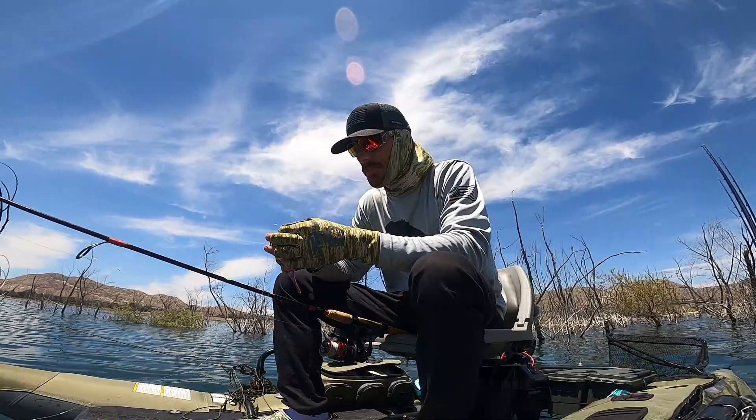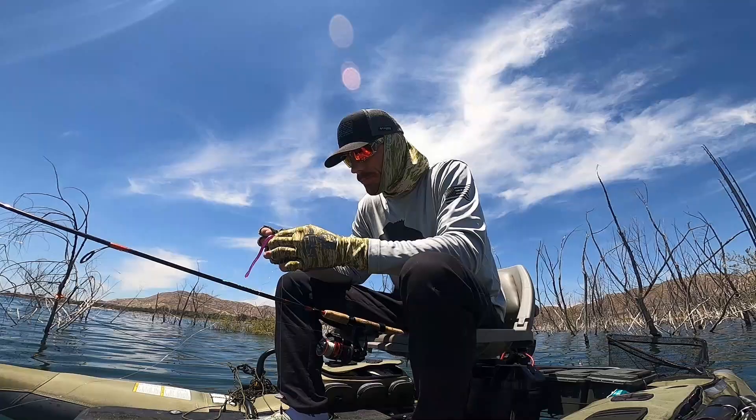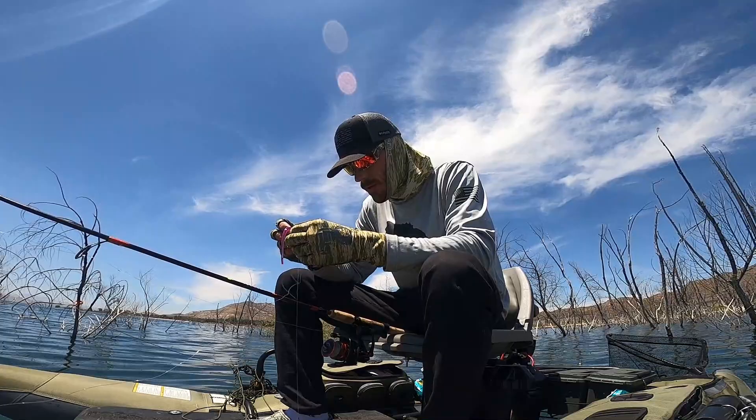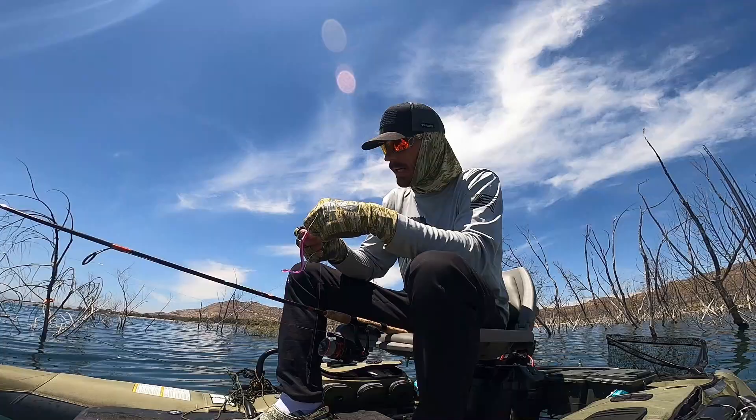Shaky head's great, don't get me wrong, but that puts it on the bottom. Unless you're moving it, then it's really not finesse. So for now, I'm just trying to get a little bit of height on that bait. These bites that I've been getting, they seem to be somewhat suspended. Even if it's a few feet off the deck, it's still suspended.